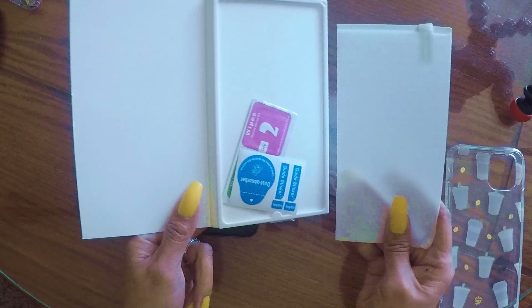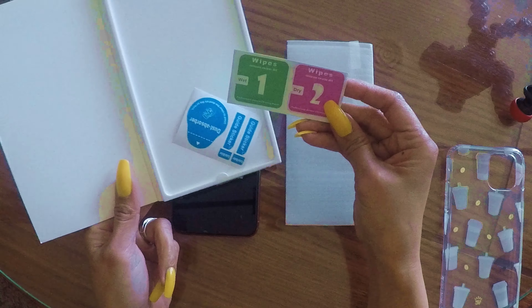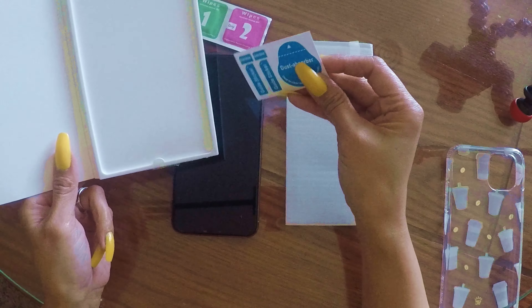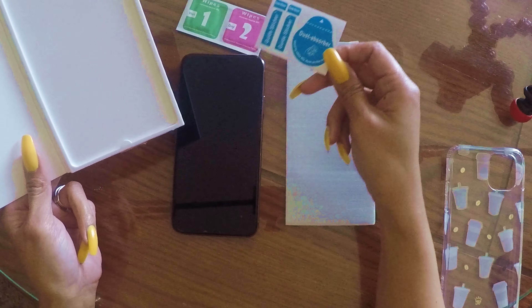The next thing we're going to do is install the iPhone 11 Pro Max screen protector. In the box we have the screen protector, wipe one which is a wet wipe, wipe two which is a dry wipe, a guide sticker, and a dust absorber.